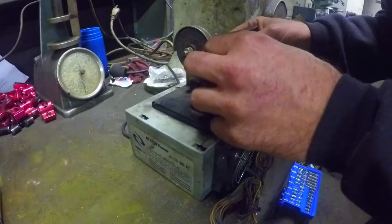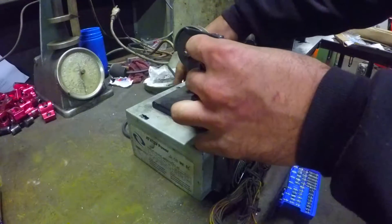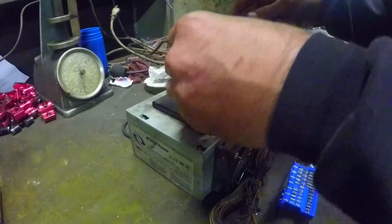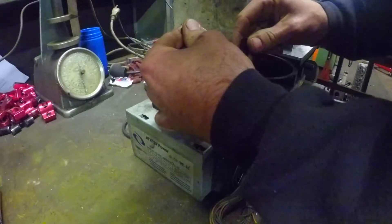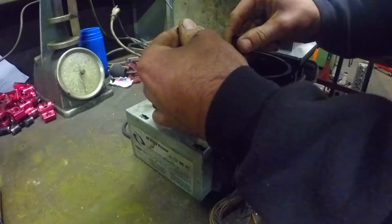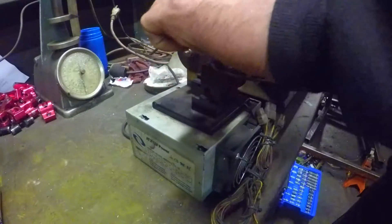All right, you've got your ring — put it in your ring filer machine, tighten it down, turn it on and cut it. I ain't gonna cut too much off of this one.